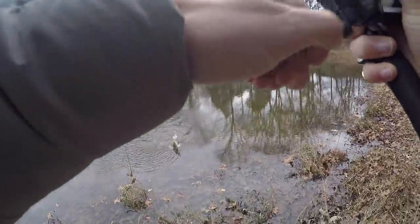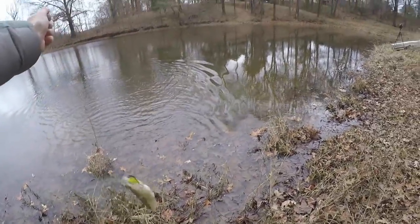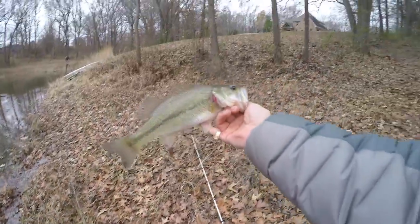There's a fish — he came up shallow and ate it! First one on the old vintage reel. First one — it's probably not even 12 inches but that's awesome.